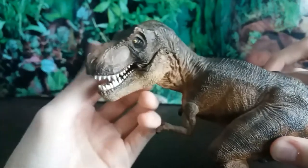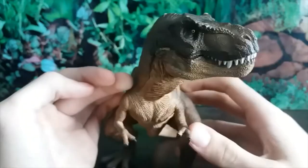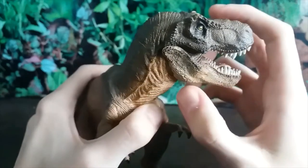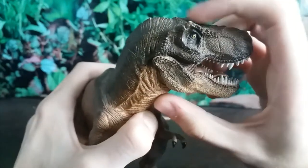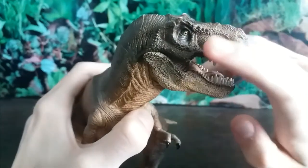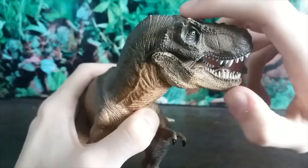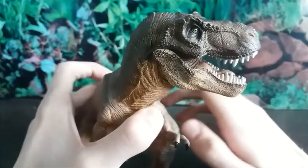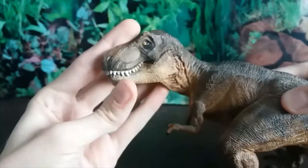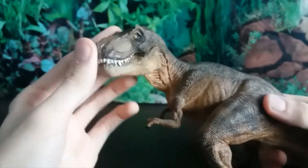As always with Papo figures, the detail is amazing — the scales are incredible, you can practically see every single one. It's got that very distinct Jurassic Park head sculpt with a lot of shrink wrapping going on. You can see the antorbital fenestra very clearly, the orbit, and the post-orbital fenestra. There's also a very odd nasal ridge which I don't think was present in T-rex, and the head is very boxy compared to an actual Tyrannosaurus — it should be a lot smoother.